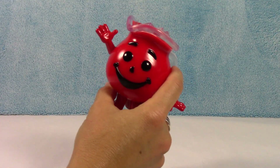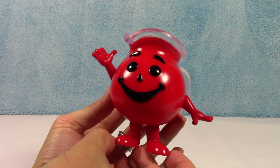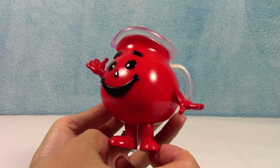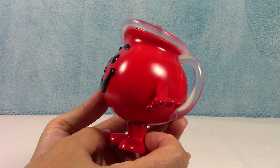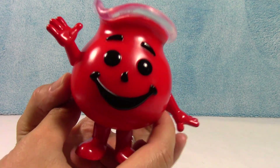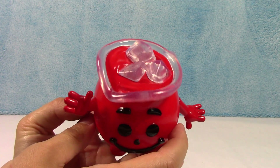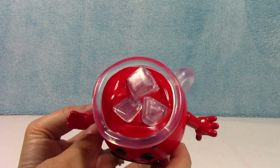Here he is, looking as cute as ever. He's awesome. Of course, there's his handle and his happy face. He's so cute. Here's the top — it even has the ice cubes in it.